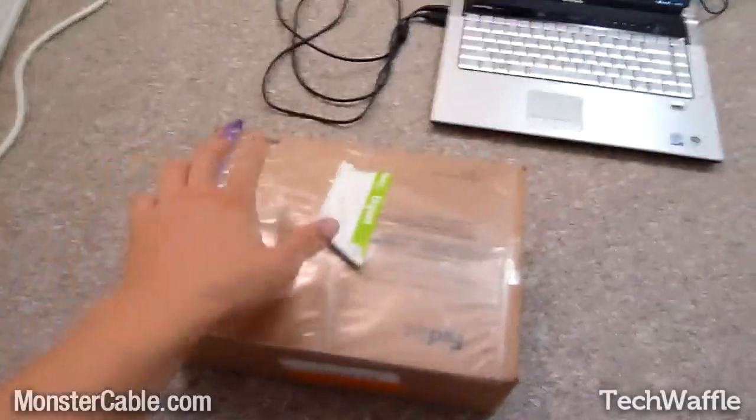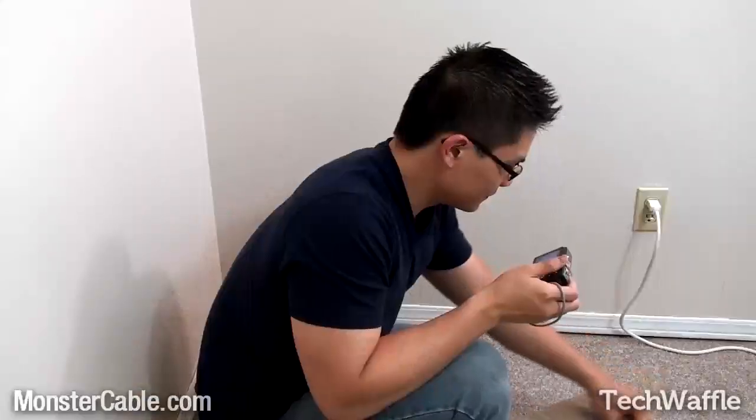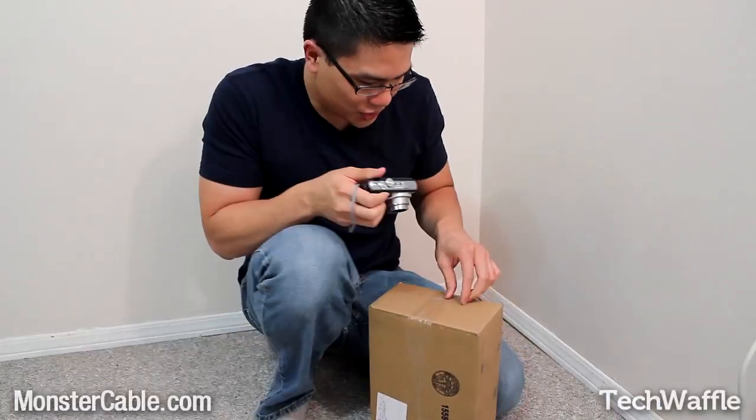I'm not going to be using a knife or anything, so let's do it, let's go. I've got a box right here, I'm going to... oh dear, how am I supposed to do this? This is a challenge.